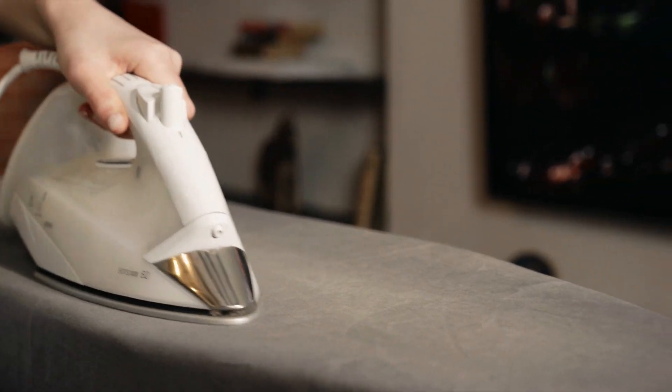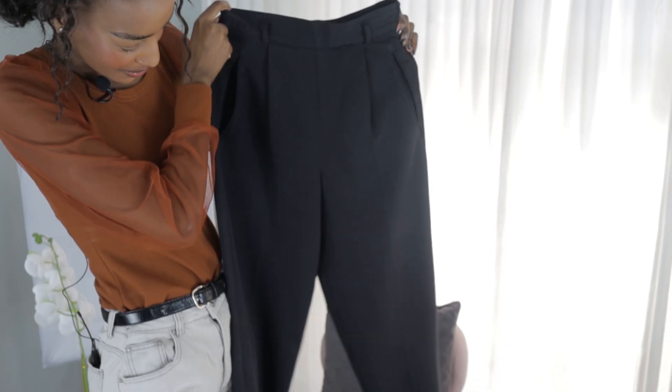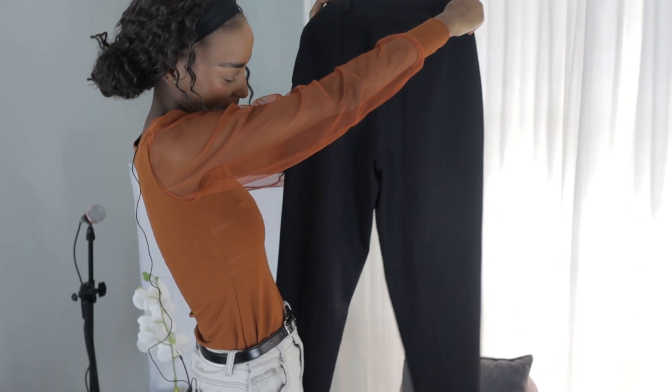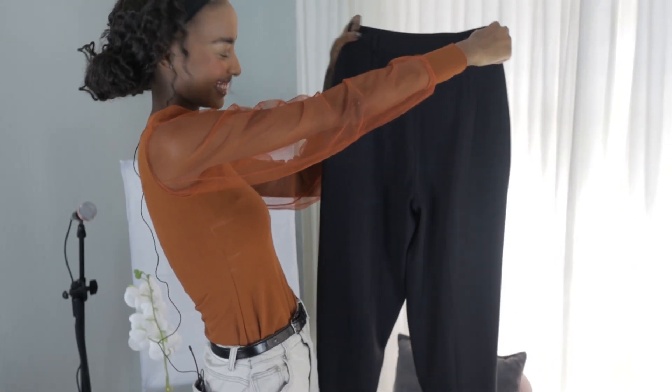Did you know that in some cultures, ironing clothes is considered a sign of respect and care? Historically, people used to iron clothes with heated stones or wood.